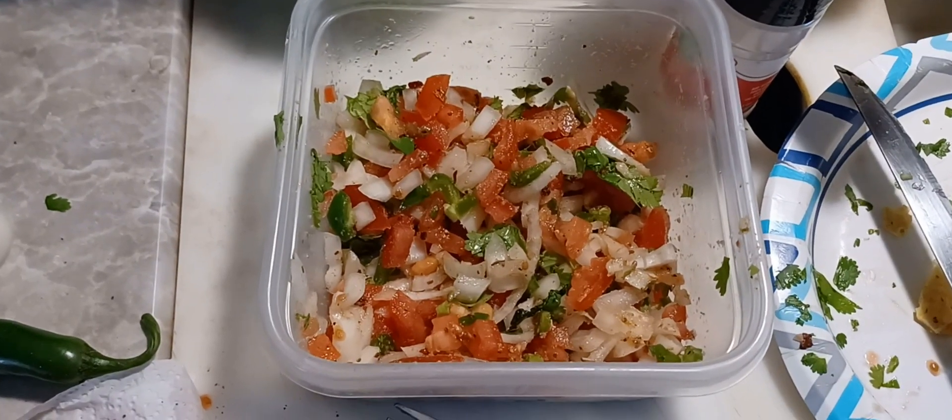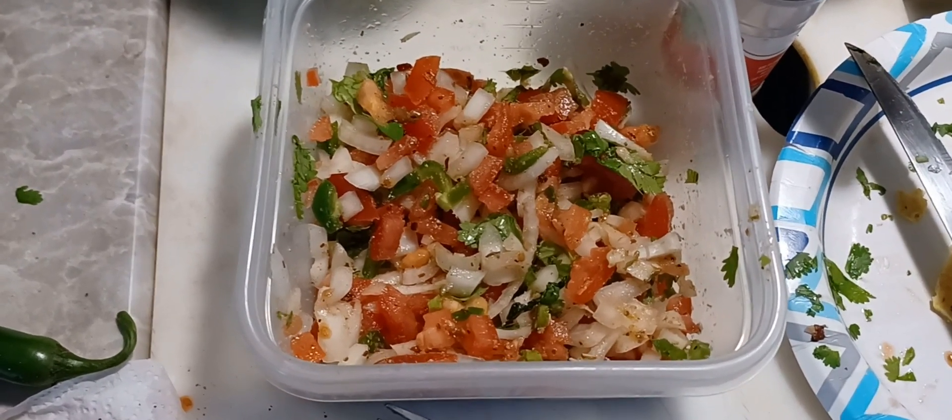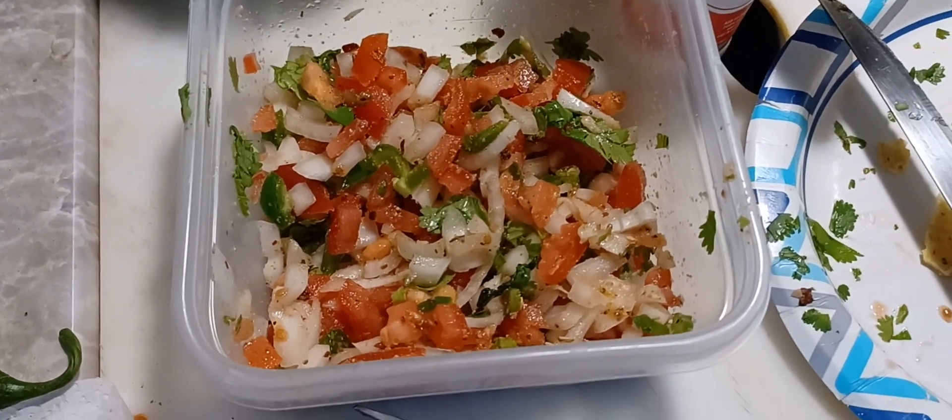All right. Isn't that pretty? Got her all chopped up, all seasoned up, mixed together. I'll tell you what, anything that colorful has got to be healthy for you.